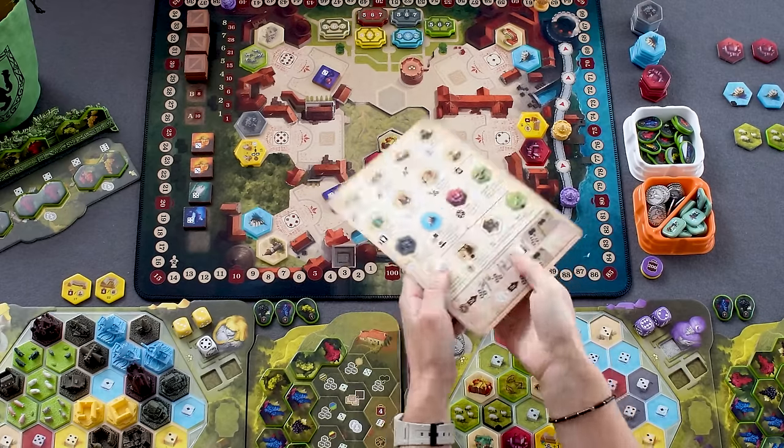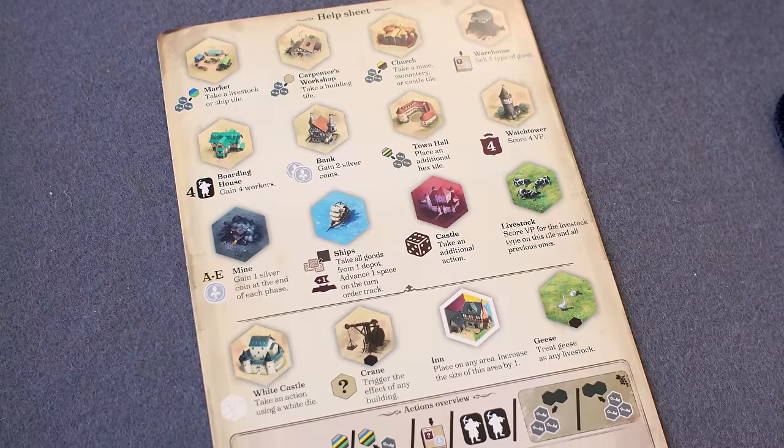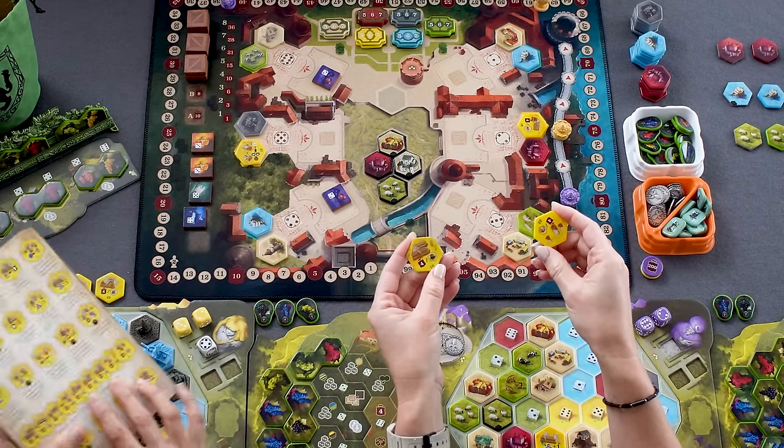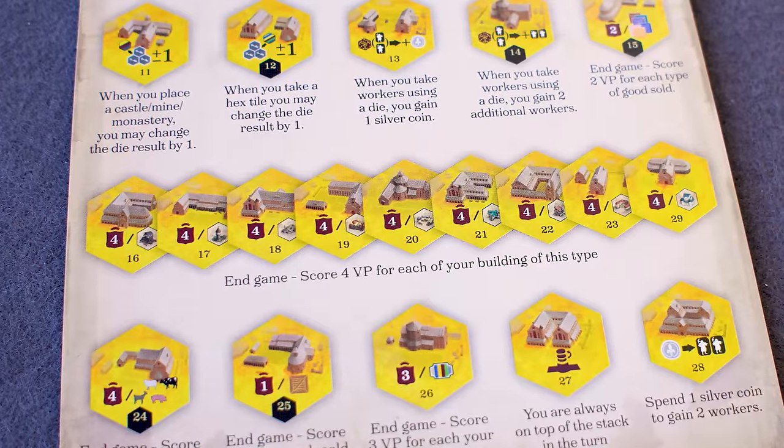While playing, the only time the missing text bothered me was for the end-game scoring monasteries. The game does come with a wonderful player aid describing all monasteries, buildings, and special tiles. I found it just as easy to consult that rather than flip over a tile — and less disruptive to other players. The iconography on the tiles themselves is very tiny, especially for the 'four points per type of building' monasteries, which are particularly hard to read.